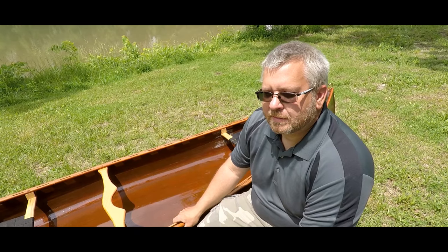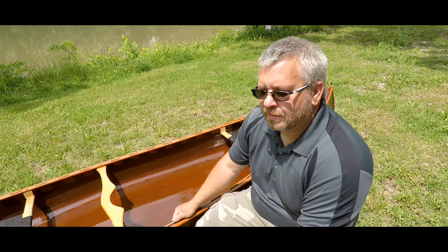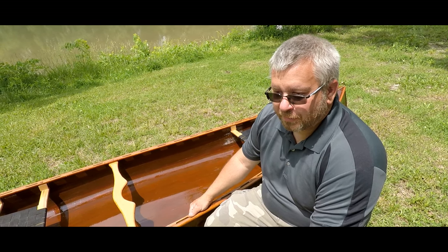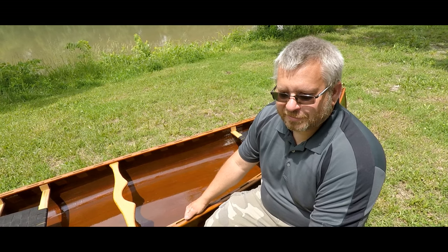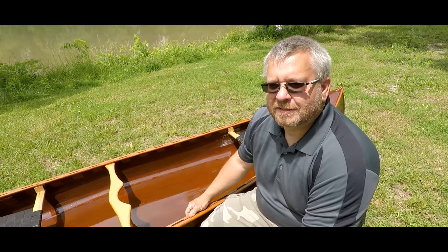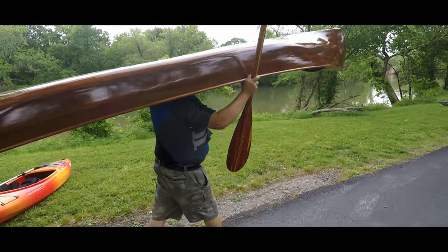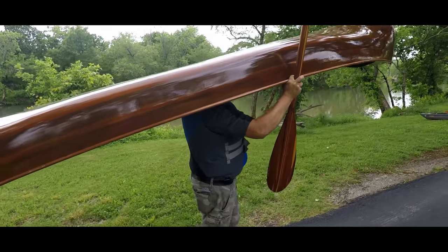How many build hours do you have in this? Oh, that would be hard to say. I started it November 30th of last year, and just a couple weeks ago really got finished with it. You're looking at probably six months into it.